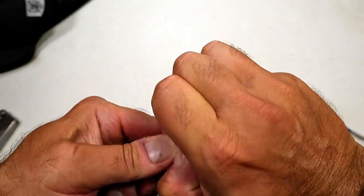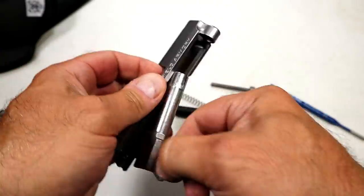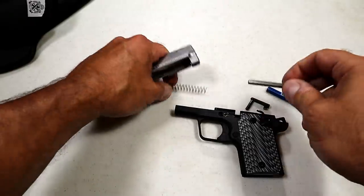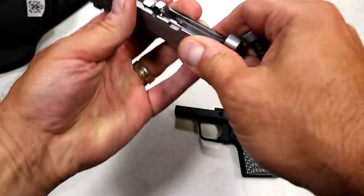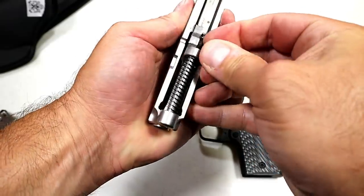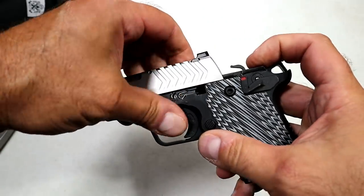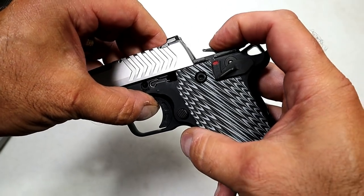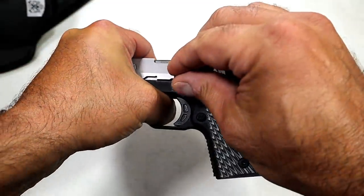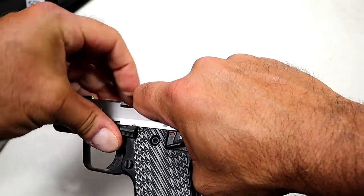We've got a full-length guide rod and a flat wire recoil spring, and here is the three-inch barrel — very well machined and a solid pistol. It really shoots nice at the range; I was impressed with how accurate a subcompact gun like this was. Springfield Armory makes accurate guns, but when you take it to the range and fire it, it just feels natural in the hand. Here is the ejector — push that down, replace the slide stop pin, and move it back to lock.